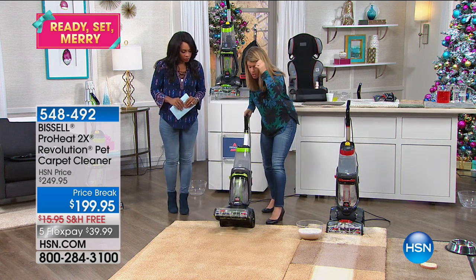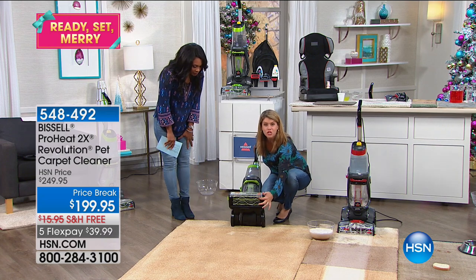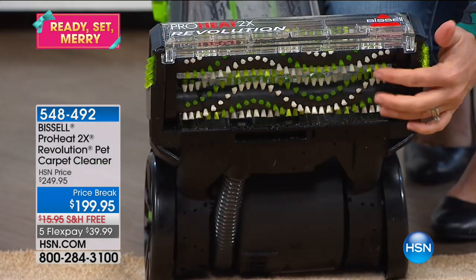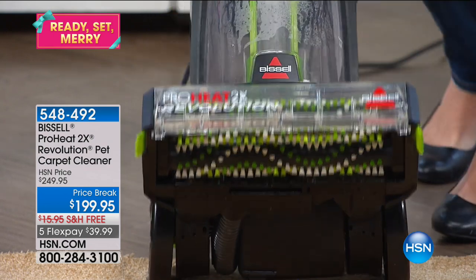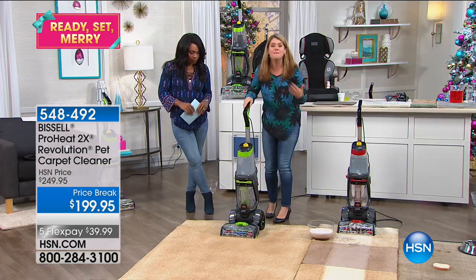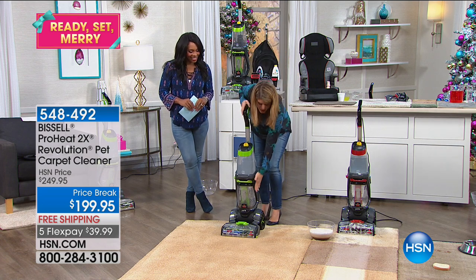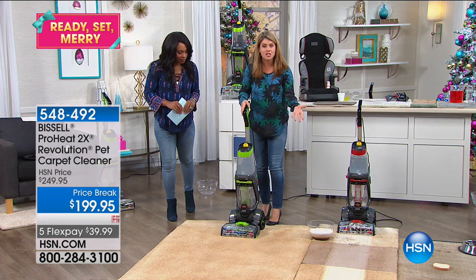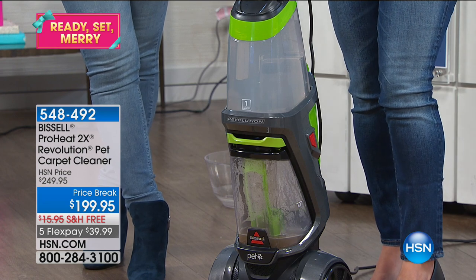This is the 2X Revolution. Underneath you'll see the dual rotating power brushes that give you thousands of rotations per minute to scrub your floors. Coming up to the machine, you're going to get the 2 tanks stacked on top of each other, which is so great — it's not sluggish, it's not hard to pull around.